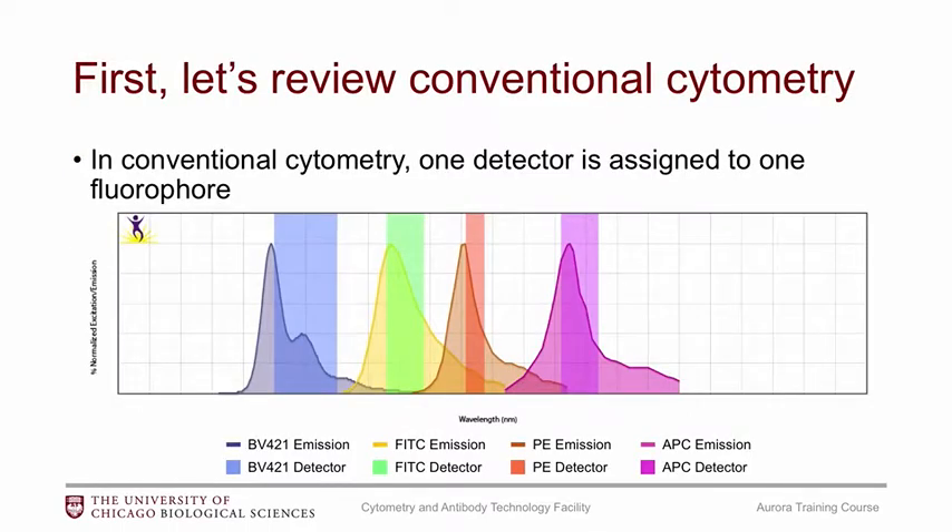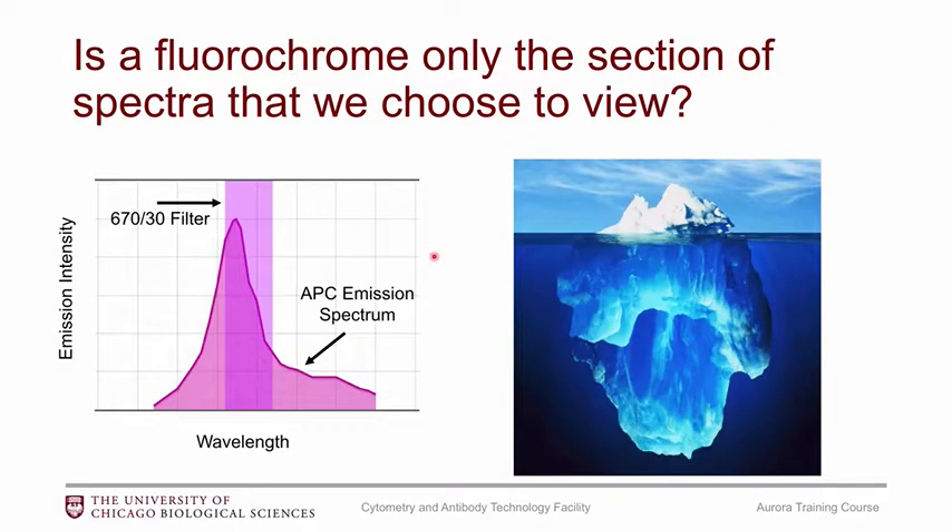The main thing with conventional flow cytometry is that we have one detector assigned to one fluorophore. You can see here the emission spectra of BV421 in blue, and this rectangle represents the detector for that fluorophore. We also have the same for FITC, PE, and APC — one fluorophore, one detector. The issue is that this filter set doesn't actually capture the entire emission spectra of the fluorophore, so we're missing out on some data. SciTech likes to use the iceberg analogy — we're really only capturing the tip of the iceberg.